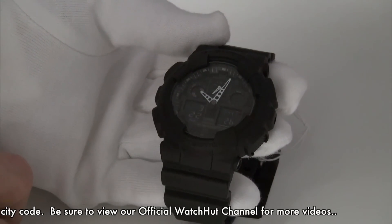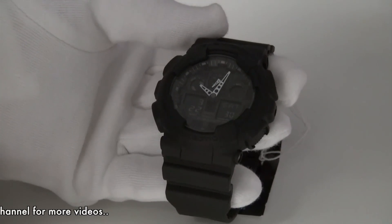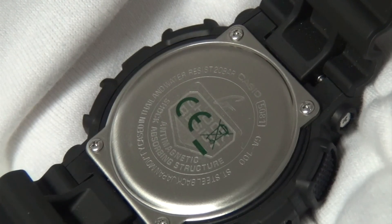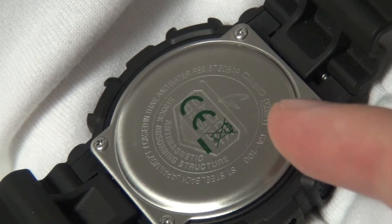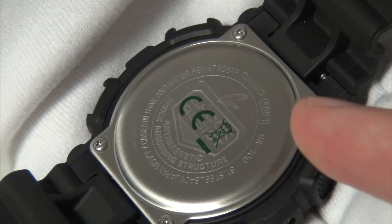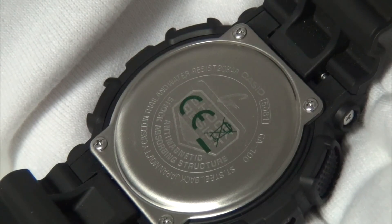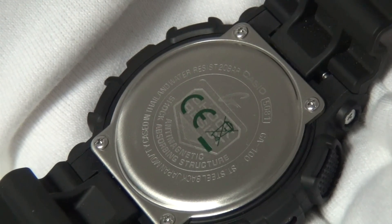So what we will also do now is show you how you would find that out on other Casio models. If you need to use the H-Set on a different Casio G-Shock, if you look here, this is the module number. If you type this in on Google and search for the instruction manual, you will find that they are often available online and you can find the H-Set instructions for other models there.